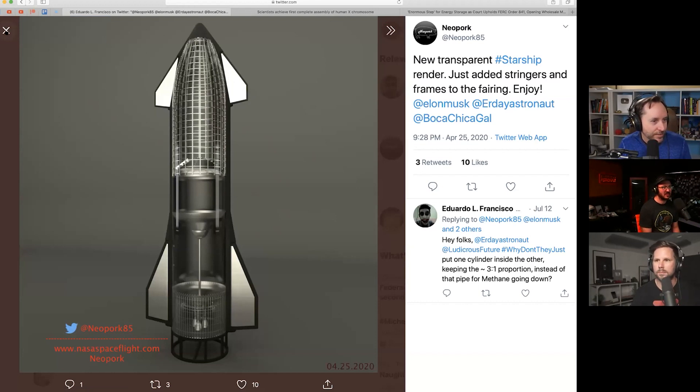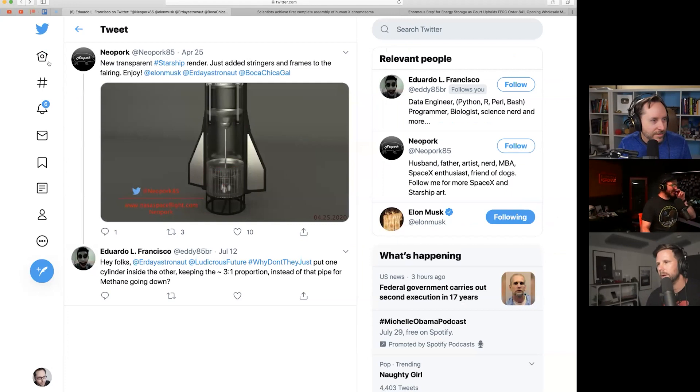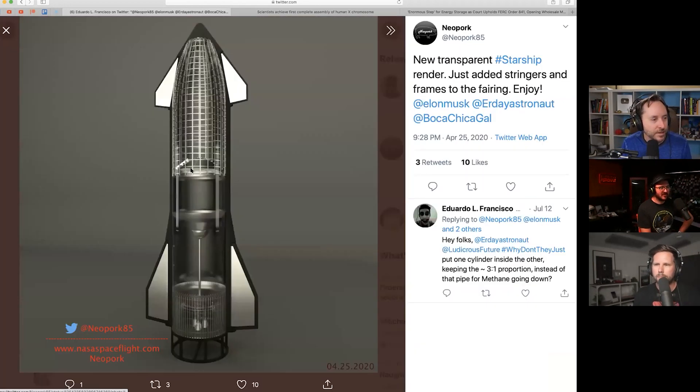Eduardo El Francisco asks: 'Why don't they just put one cylinder inside the other, keeping the three-to-one proportion, instead of that pipe for the methane going down?' You kind of have to see it — there's a pipe in the middle with three Raptors toward the bottom. Basically he's asking why they do it that way.